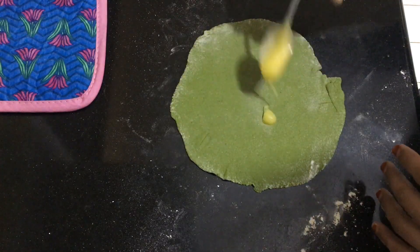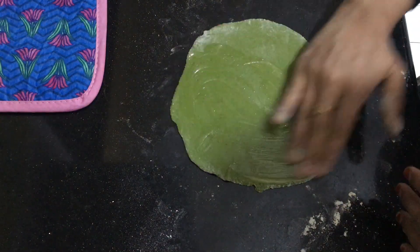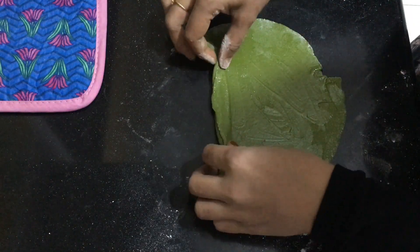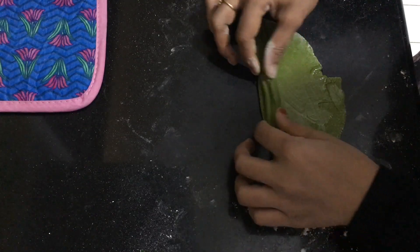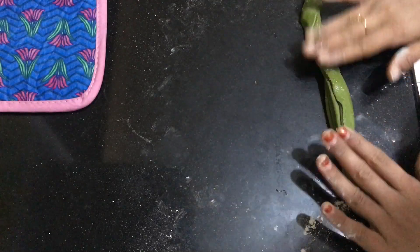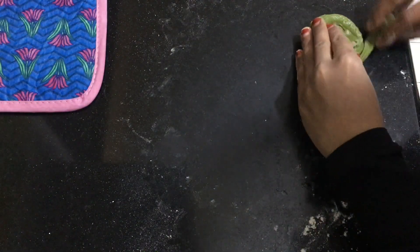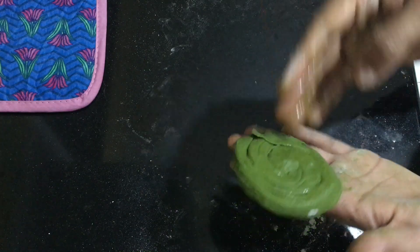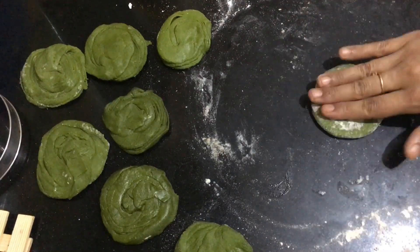Evenly spread some ghee and then fold as shown. Then allow the parotta to rest for another 5 to 10 minutes before cooking.